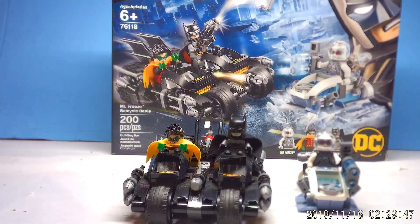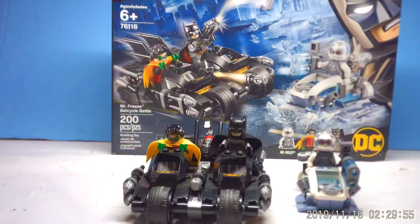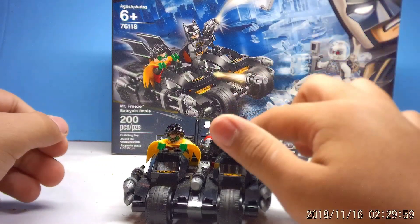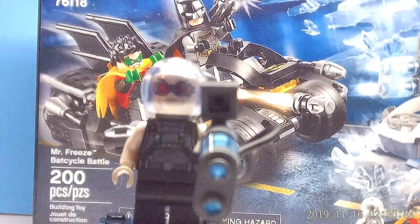Hey guys, what's going on? It's segnerd coming to you with a set review for the new LEGO Batman wave of sets. Here we have the Mr. Freeze Bat Cycle Battle, and the figures we have are Mr. Freeze, Batman, and Robin. Let's get into it starting off with Mr. Freeze.